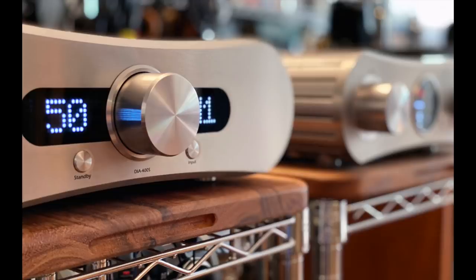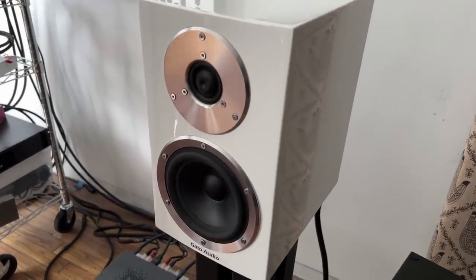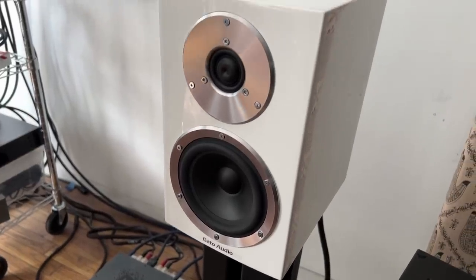So they said, hey, we do speakers, Steve — why don't you do some of our speakers? So here we are with the FM8. As I unboxed them and lifted them up from the boxes, I was mightily impressed just with the build quality of these beasts.